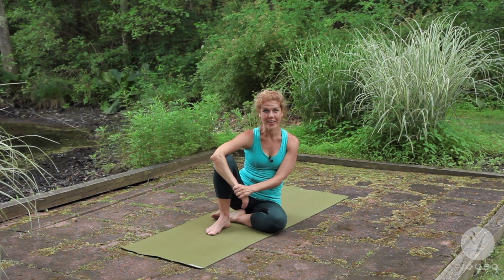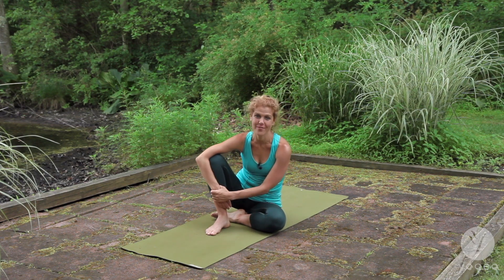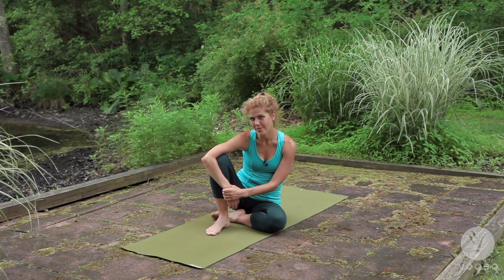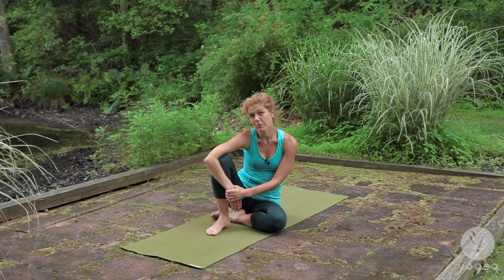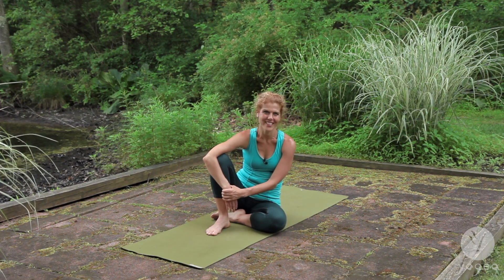Hey there seasoned yogis. Here's a routine for you — our newest advanced yoga practice. You might want to do a couple of rounds of Sun Salutes just to feel more open, and I will walk you through some of my favorite transitions in my home practice. Let's get started.